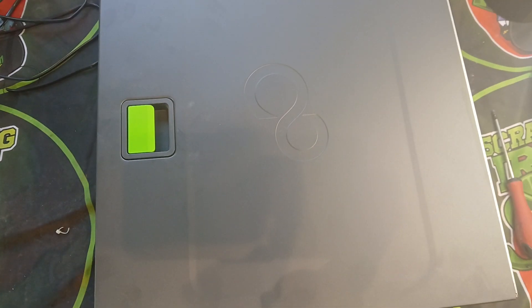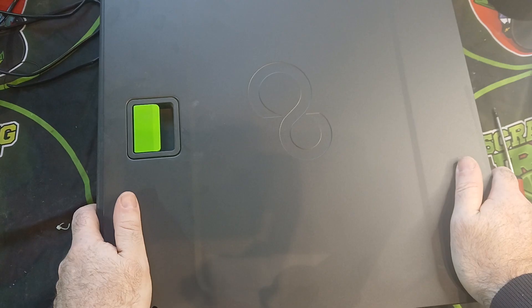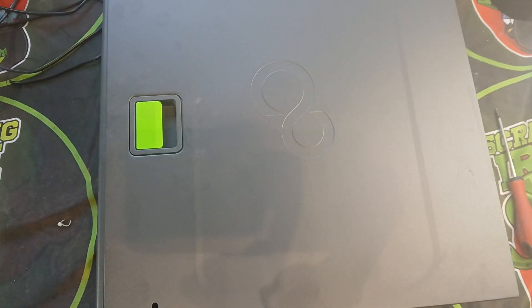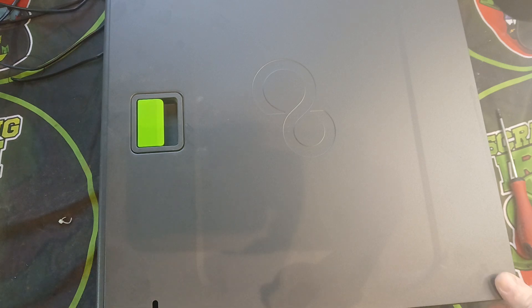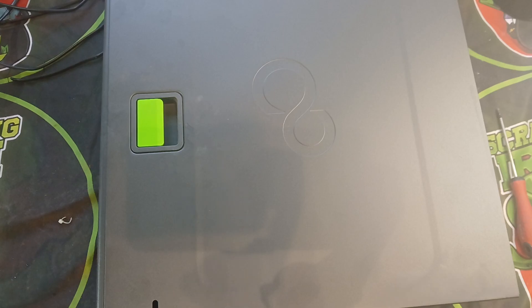Welcome back to another Scrapping Irish video. I was given this server and we're going to scrap it out to see what's worth keeping for gold recovery. We'll have a look at the boards and see what type of chip is in it. It's not like the big server blades you see with Mike and Shark Scrapper — this is just a small server that was running maybe one to four PCs, so there's not going to be a huge amount of stuff in here, but we'll check it out.